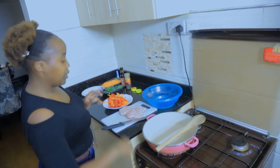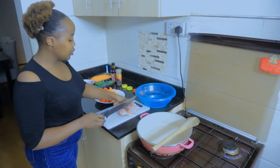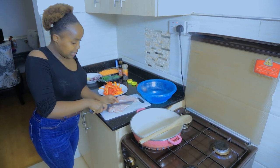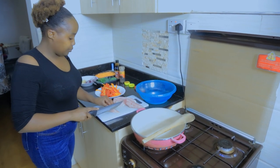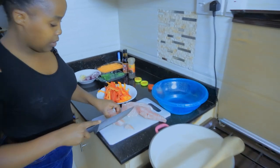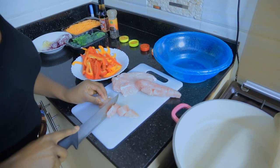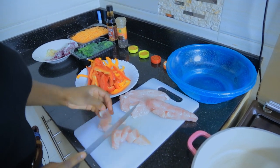So what we are going to do first of all, we are going to light our gas, then we are going to cut our meat into pieces as desired.